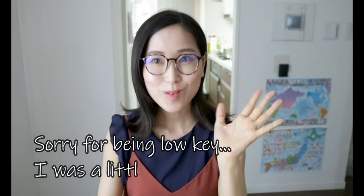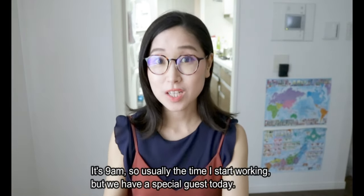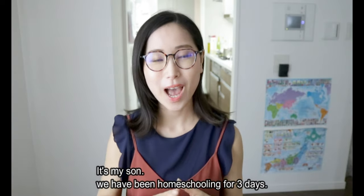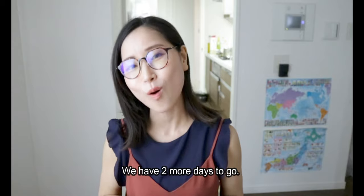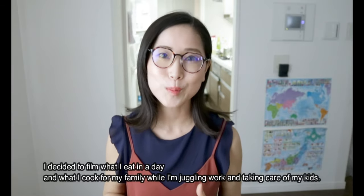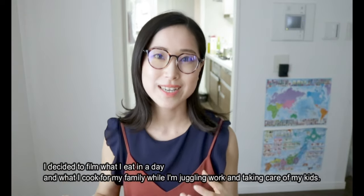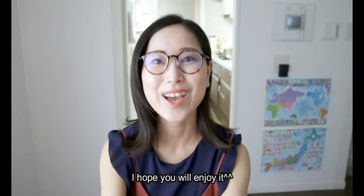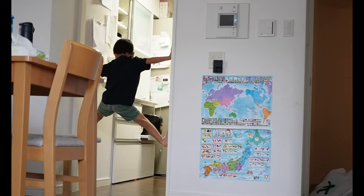Good morning everyone! It's 9am, which is usually the time I start working, but today I have a special guest — my son. We have been homeschooling for three days and have two more days to go, so I decided to film what I eat today and what I cook for my family while juggling work and taking care of my kids.